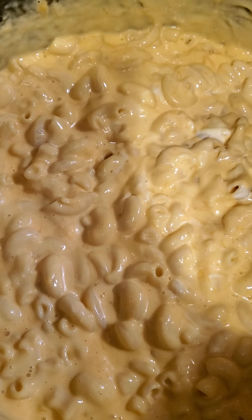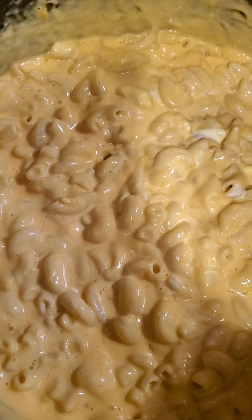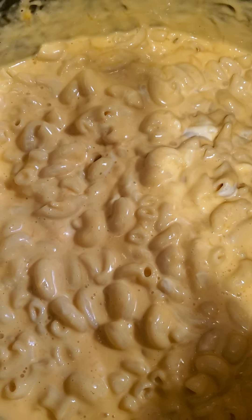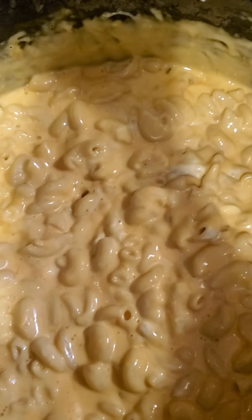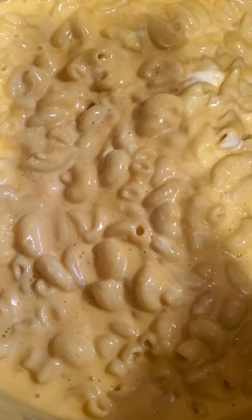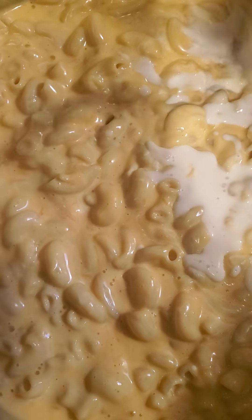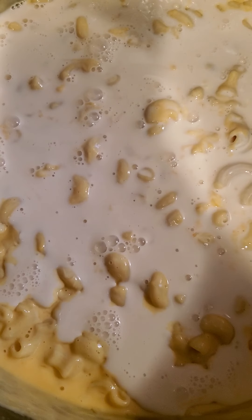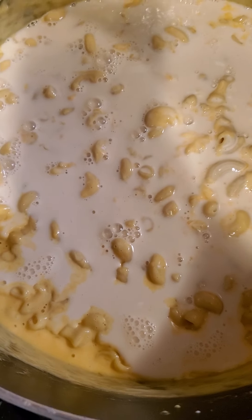Then I'm going to put another can of evaporated milk in mine. I use about two cans because I like mine very creamy — I like a creamy mac and cheese, cheesy and creamy. It'll be so good!